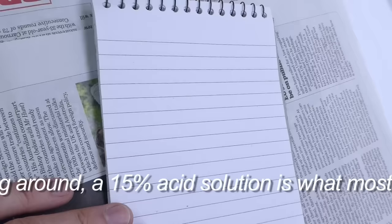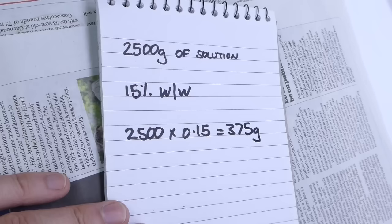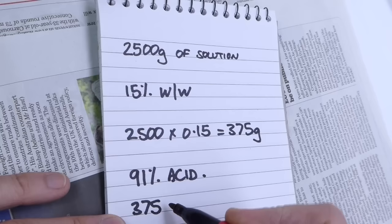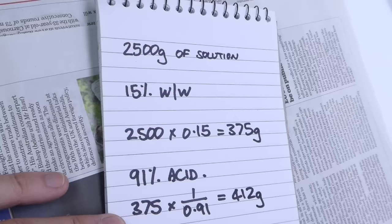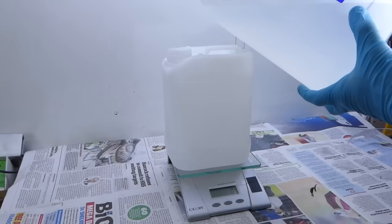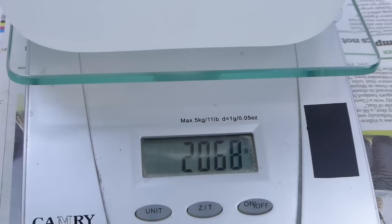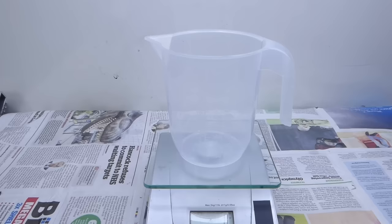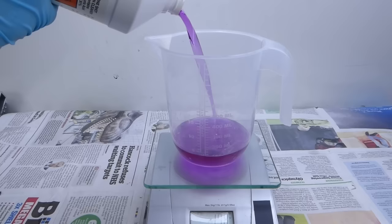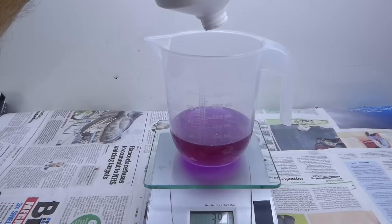As before, I'm mixing by weight not volume. I want to end up with 2500 grams of solution total. 15% of that needs to be acid, which is 2500 × 0.15 = 375 grams. My drain cleaner is only 91% acid, so I'll need a bit more than 375 grams — in fact, 412 grams. That accounts for 412 grams of my 2500 gram total, so I'll need 2500 − 412 = 2088 grams of water. I'm just slightly short on the 412 grams calculated, but a slightly weaker mix shouldn't have too much effect.